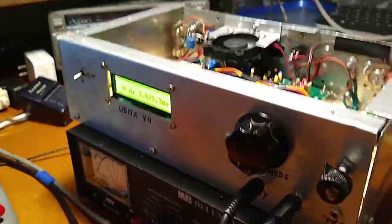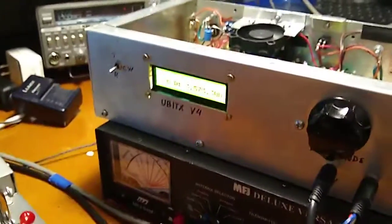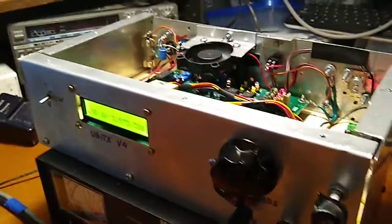Hello, this is Gary, Whiskey 6 Romeo Alpha Golf, and I thought I would take this opportunity to share with you my experience with this Yubitix here that I had just put together.